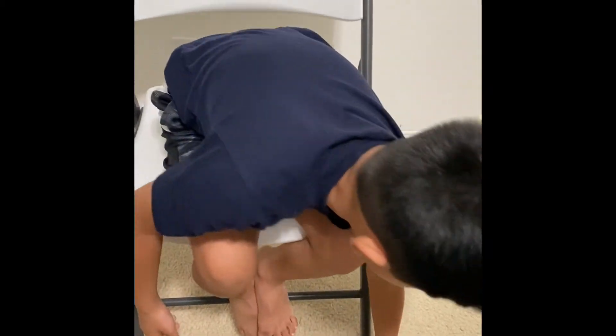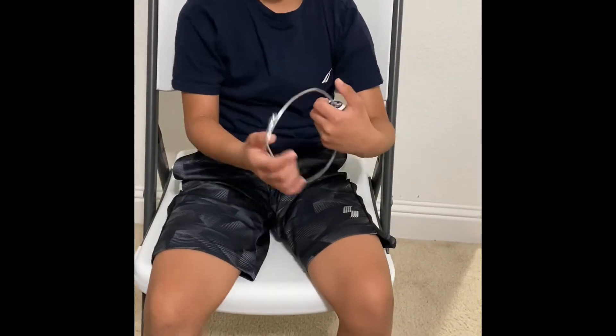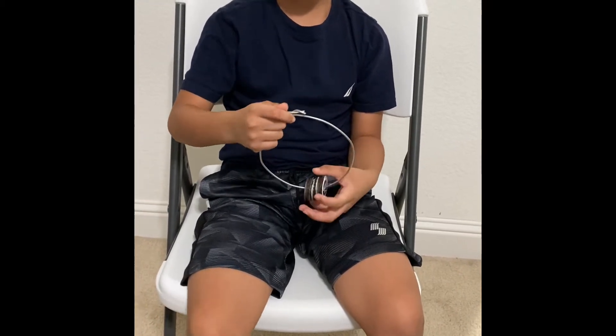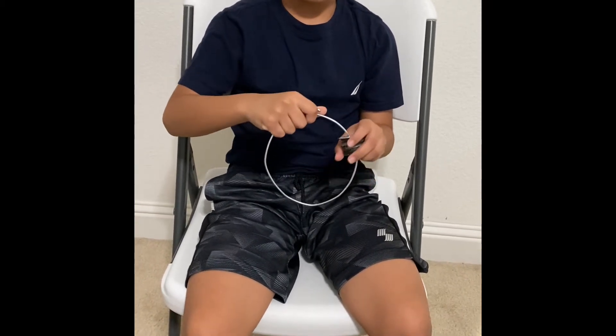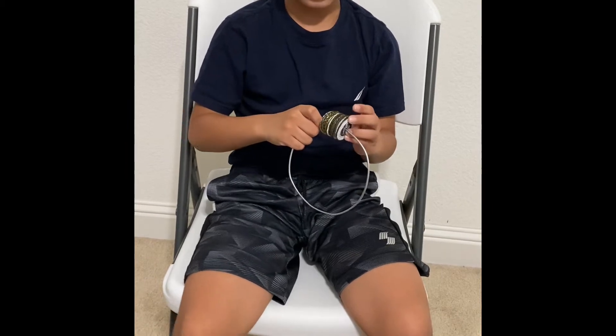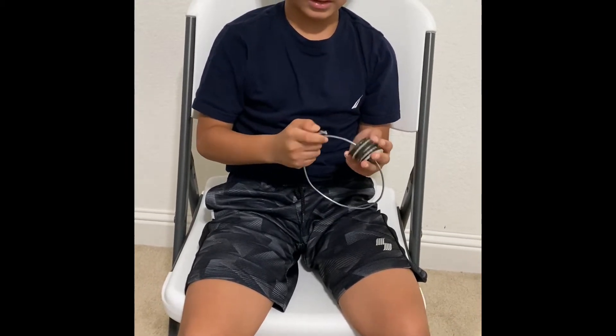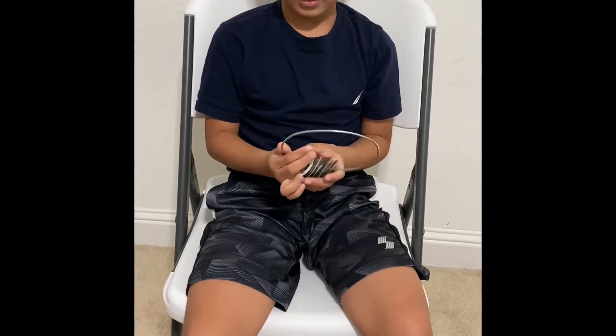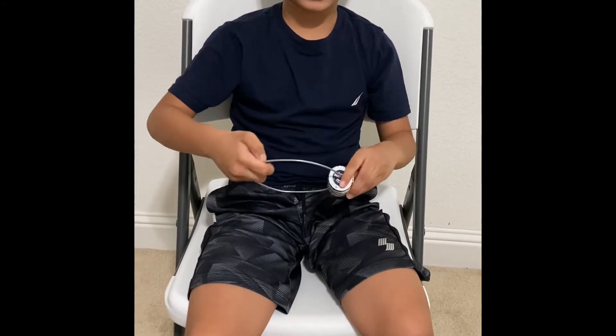This is a tambourine. It was made from beer caps, flattened, and we cut a hole through them and got a wire to put them on so it can shake.